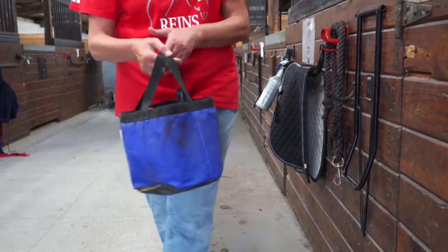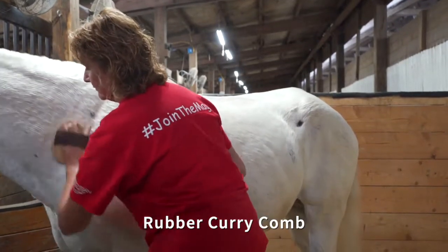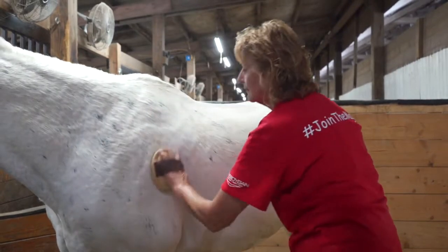Once the horse is haltered and tied, you can begin grooming the horse. First, select the rubber curry comb and use this in a circular motion across the horse's entire body. This will loosen any dirt and debris in the hair coat.